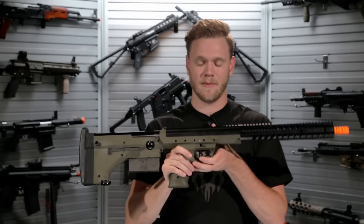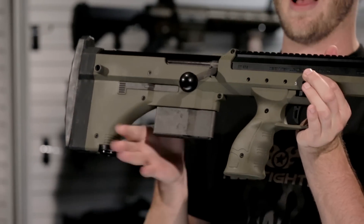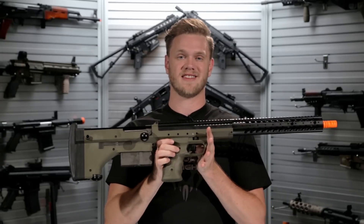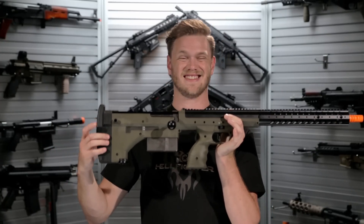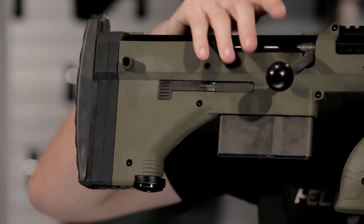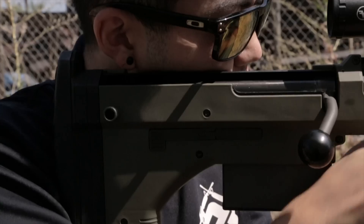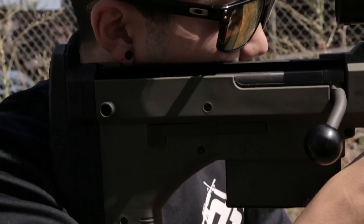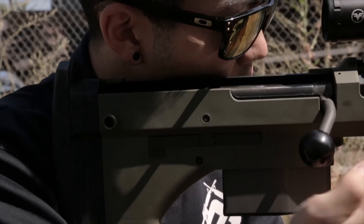Key design elements include the bullpup design, locating the magazine behind the trigger assembly. In order to make a functional bullpup-style sniper rifle, certain design elements had to be changed. The bolt, for example, instead of being a standard pull-back to charge bolt, is instead a push-forward bolt. Pushing the bolt all the way into forward puts the spring-powered sniper rifle into battery and therefore ready to fire a BB.